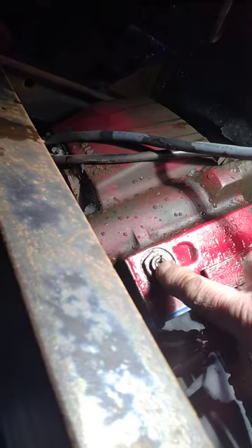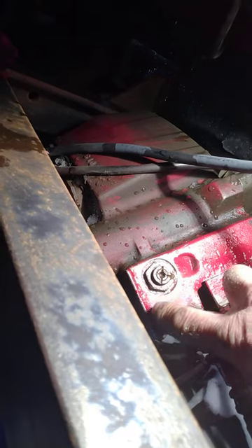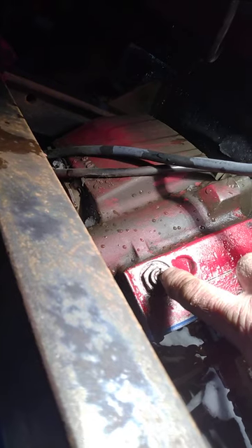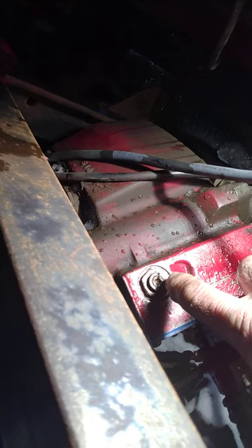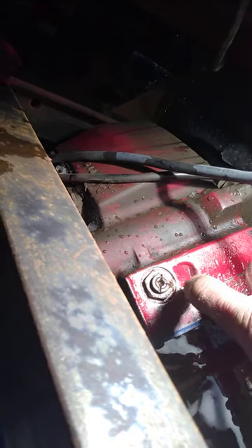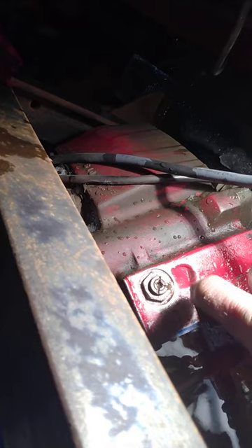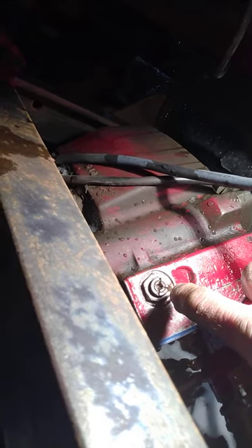A couple problems I've run into replacing these cables — I was watching other videos and there's not many on this check valve down here. It's about three inches long and has a hole crosswise through the cylinder. The center piece has to be turned the right direction and at the right depth, or the hole doesn't line up with the hole in the housing.